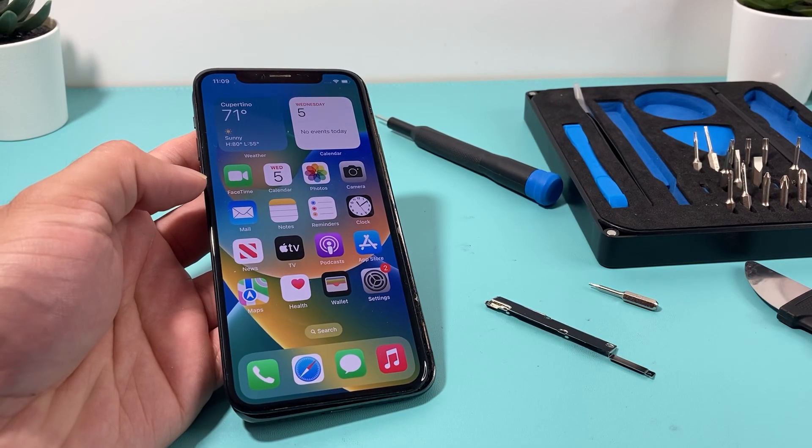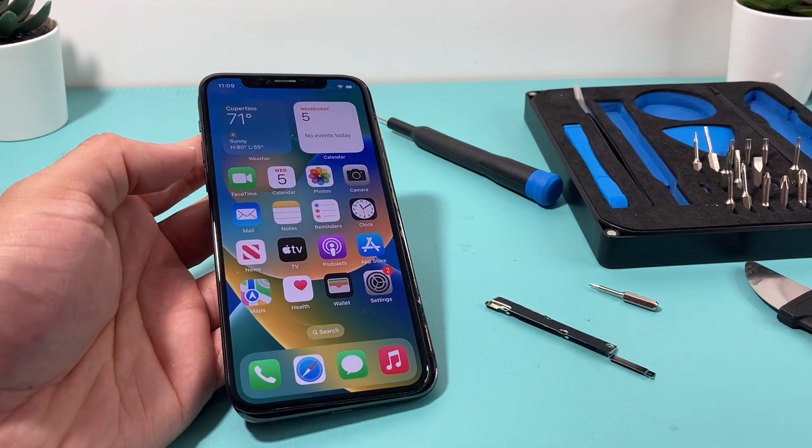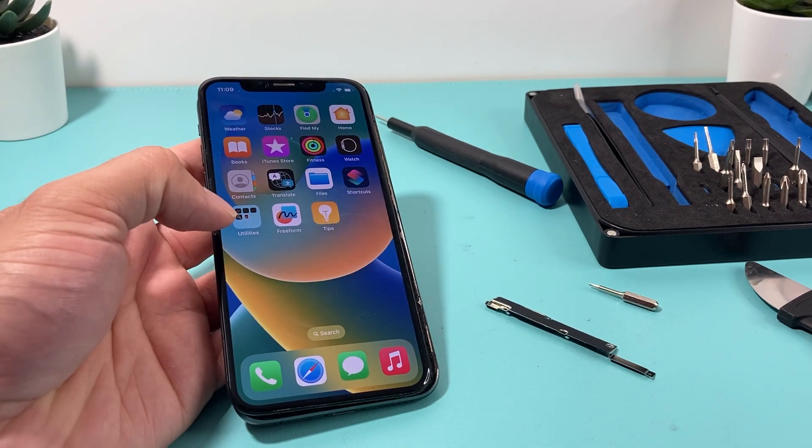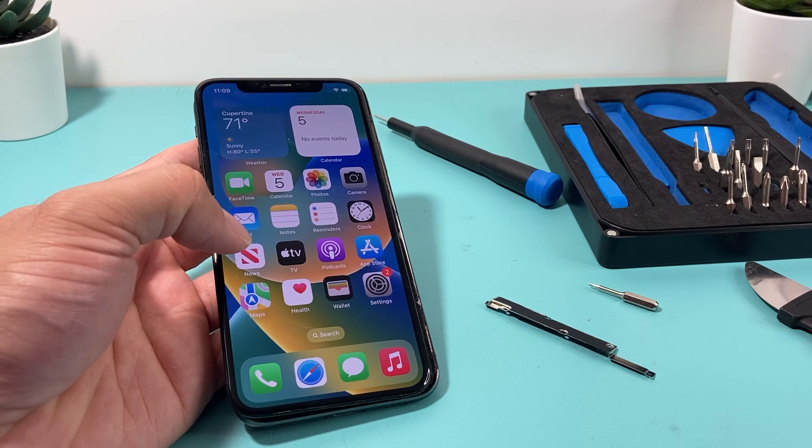Hey guys, 4Shishar here. In today's video, I'm going to share with you a quick fix that could potentially fix your iPhone if you're getting the error message 4013, error code 9, or 4005.